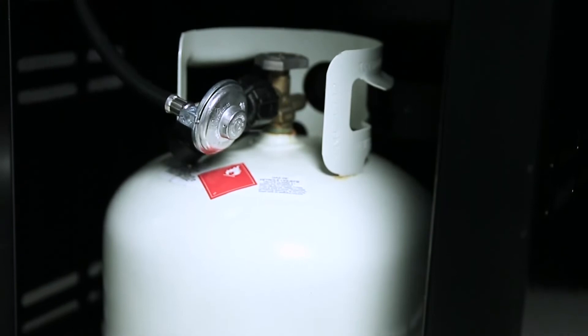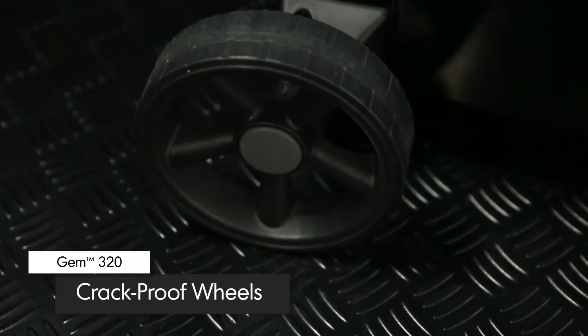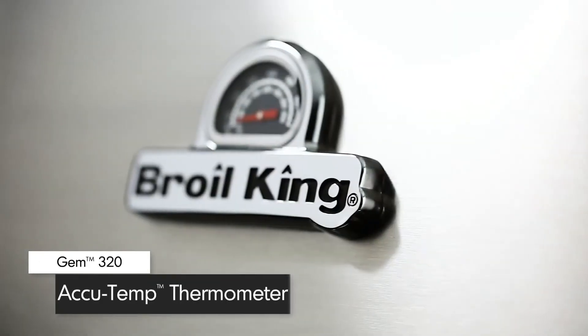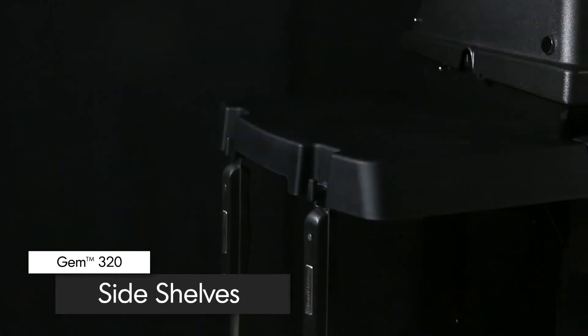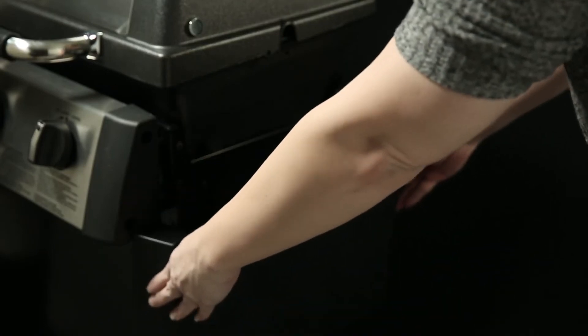The pedestal base is made of durable North American steel and comes complete with a convenient propane tank holder. Attached to the base are two large crack-proof wheels for easy maneuverability. The premium AccuTemp thermometer on the lid is designed to show precise temperature. The durable resin side shelves come with tool hooks to keep all of your grilling essentials close at hand, and are designed to fold down for easy storage in tight spaces.